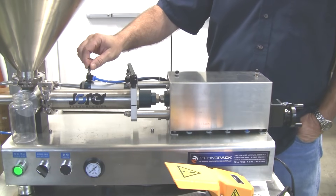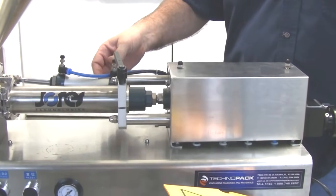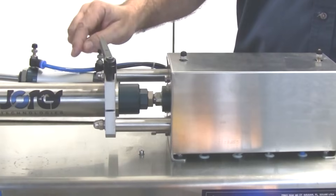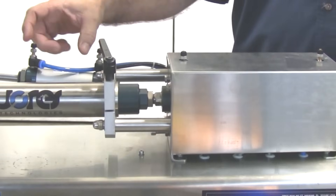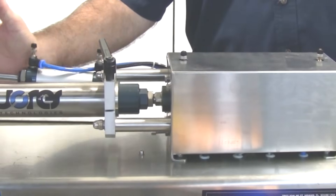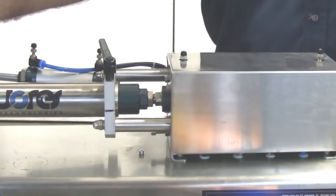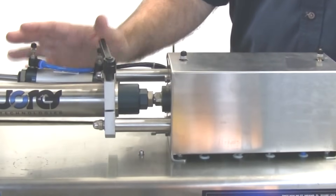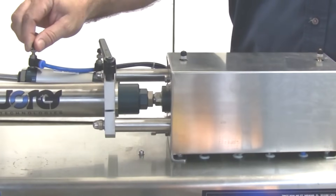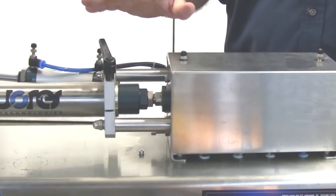These valves control the speed at which the pneumatic cylinder reacts. If I adjust this one, it's going to adjust how fast the piston goes in reverse, and if I adjust this one, it'll control how fast it acts in the forward direction. This particular cylinder changes the position of the rotary valve. For most cases, I would want this cylinder to act as fast as possible, so I would like these valves here to be open fully and pretty much not adjusted.